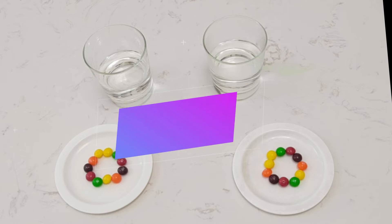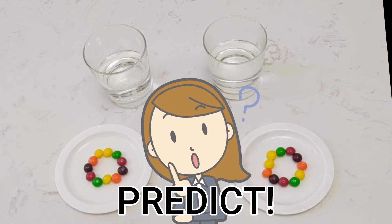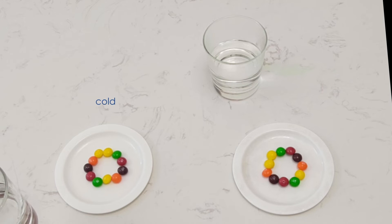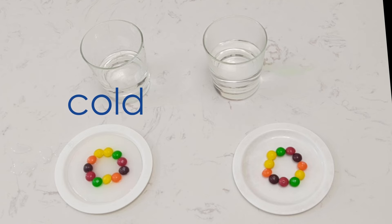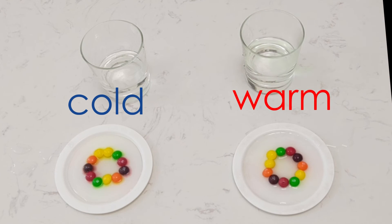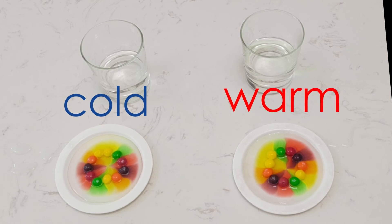The two contenders: cold water and warm water. First, let's stop and predict what is going to happen when we pour our water over our Skittles. Let's take a look at the cold water and then we will pour the warm water. There's our cold water. Let's pour the warm water. Have a look at that — the colors are bleeding from the Skittles, and they have reached the middle at just around the same time, even though we poured the cold water first.